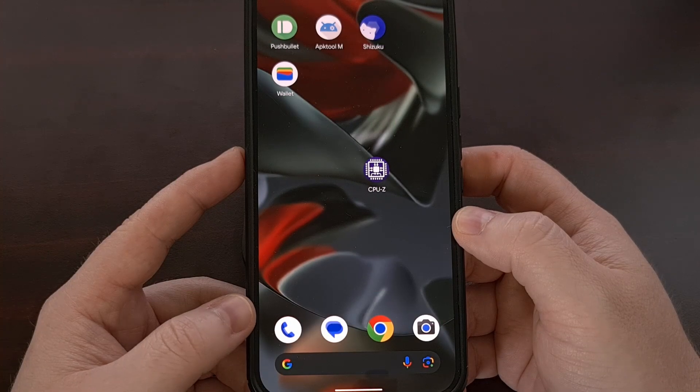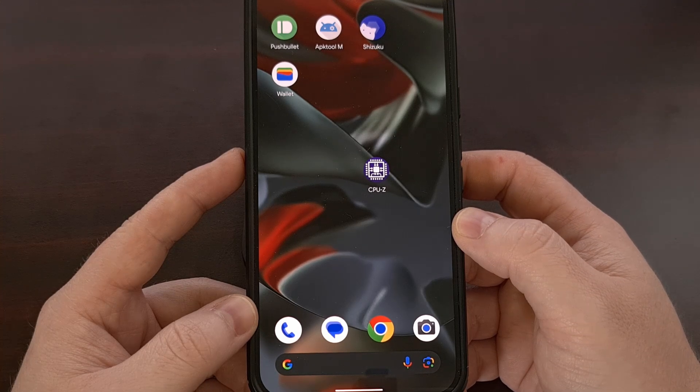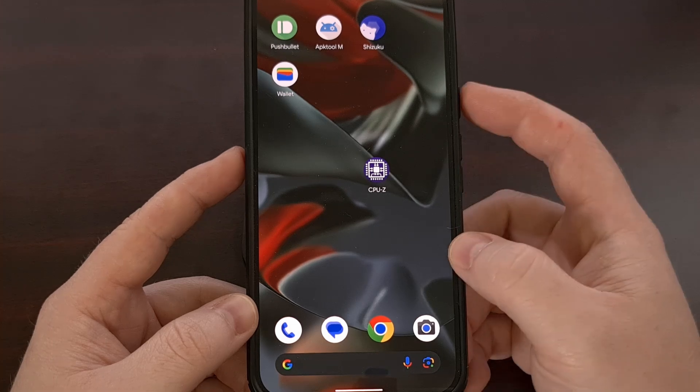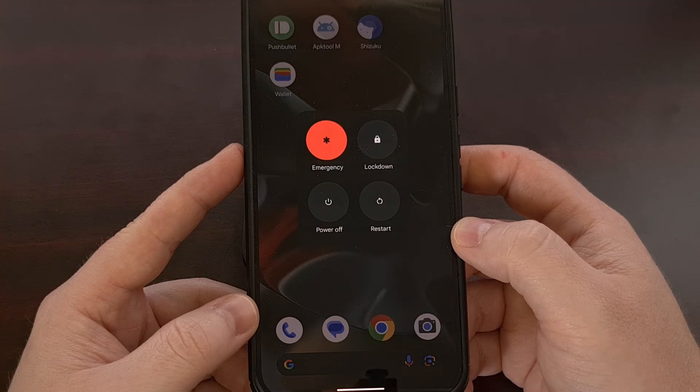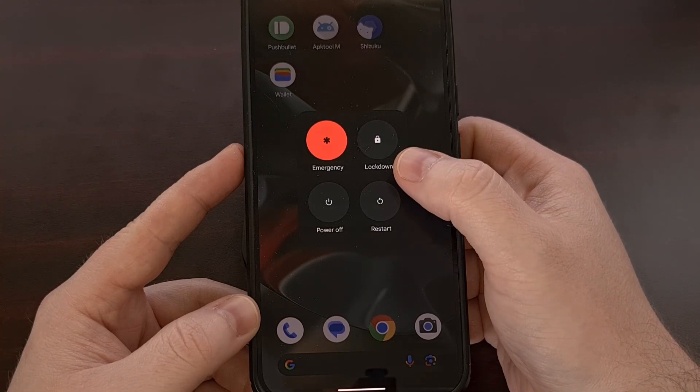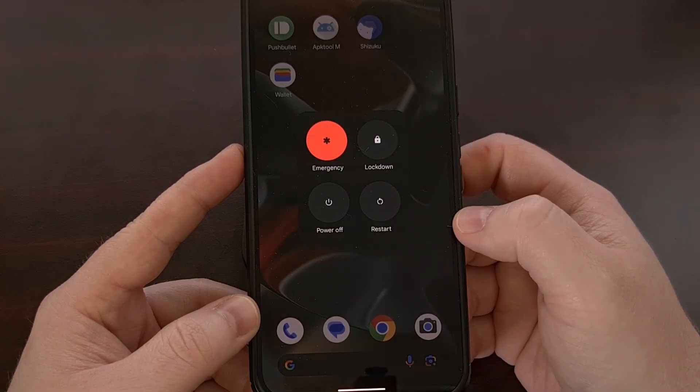Enabling lockdown mode on Android can be different depending on which phone you have. For example, if you own a Google Pixel smartphone or tablet, then you'll notice the feature is easily accessible without you having to mess with any settings. You simply need to bring up the power menu, and you should see the lockdown button as an option there.